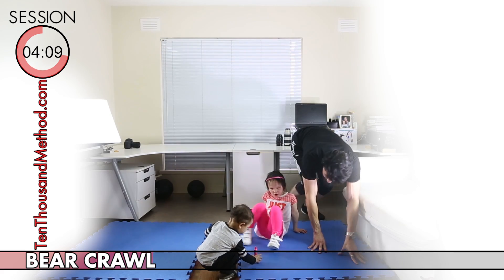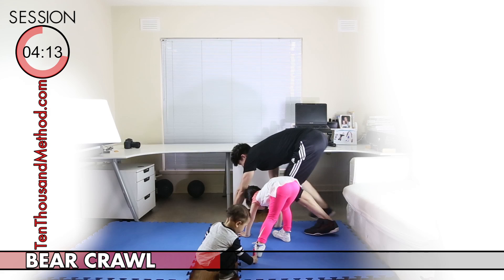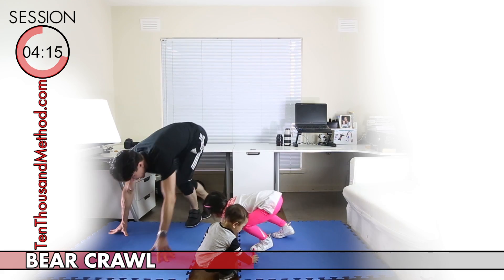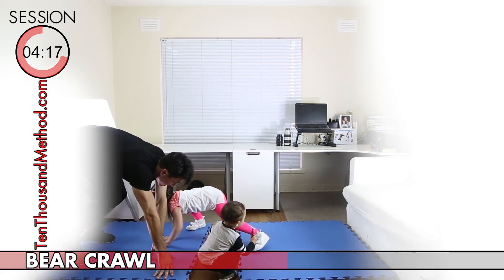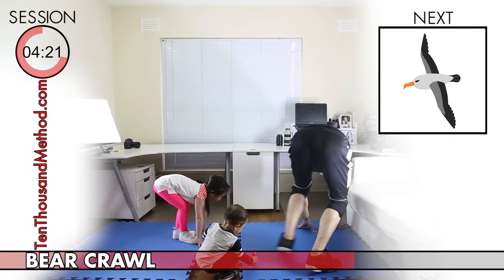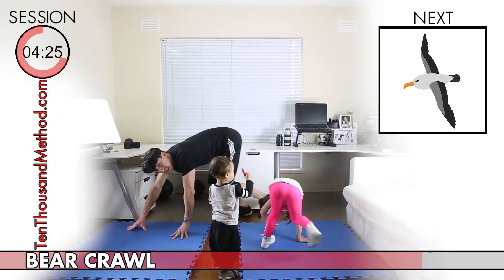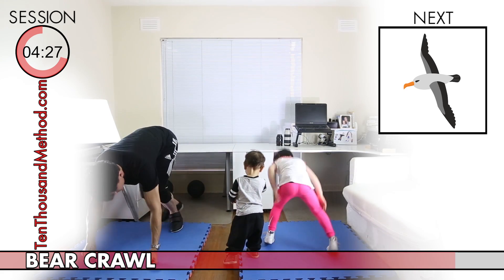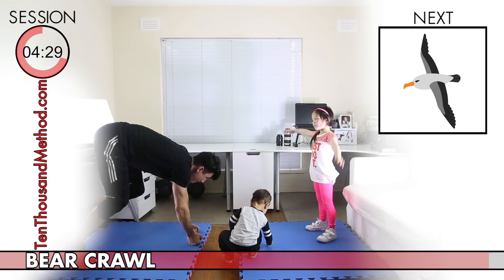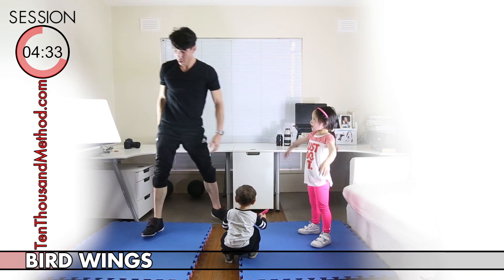Now we have 30 seconds of bear crawl, which is another really fun exercise for your arms, legs, and core. It's really just crawling around like a bear without putting your knees down. If you want to make it harder, crawl around like a really fast bear. If you want to make it easier, crawl on your knees. Mix it up however you like and just have fun.